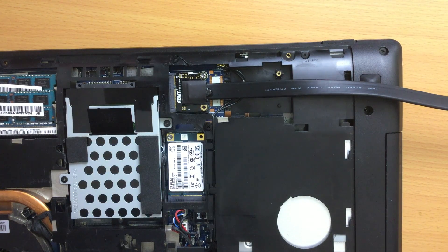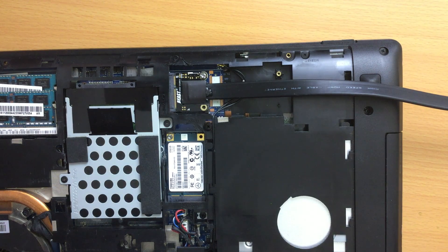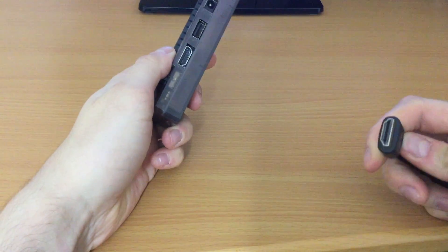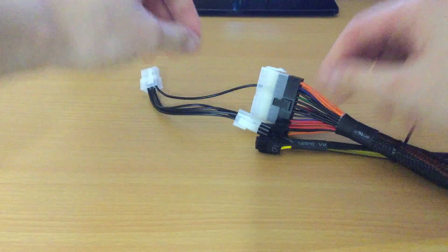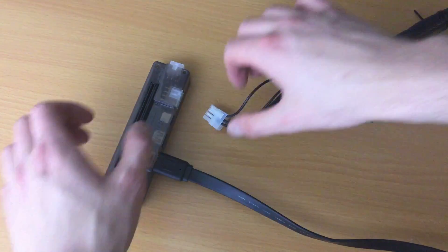To set it up, the first thing for me was to open up the back of my laptop and take out my Wi-Fi card, as it was using the mini PCIe port. After that I could insert the mini PCIe cable into that slot, and the other end with the HDMI port into the adapter itself. Next, I connected the included power supply cable to my actual power supply, and then plugged it into the adapter.